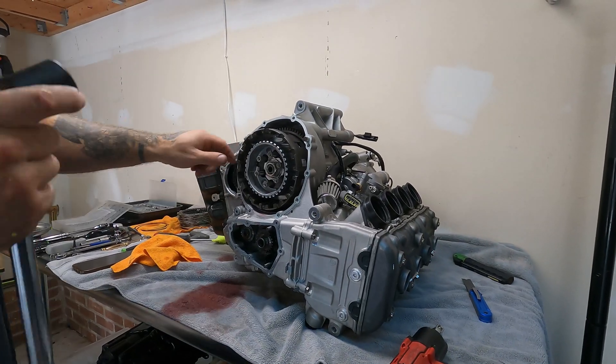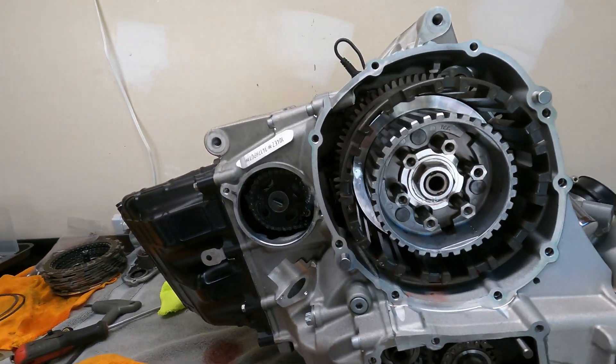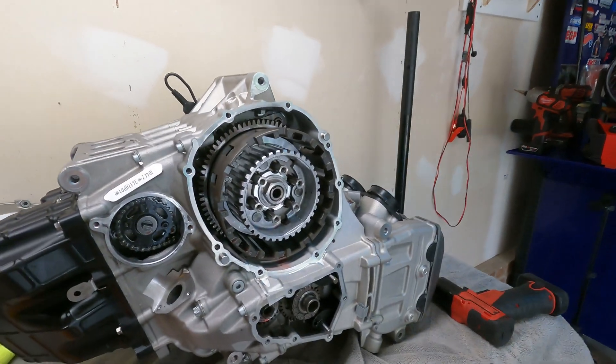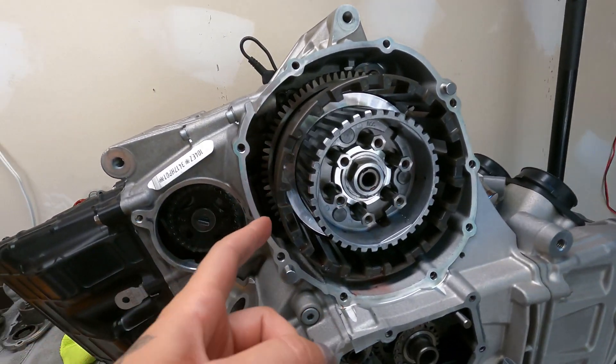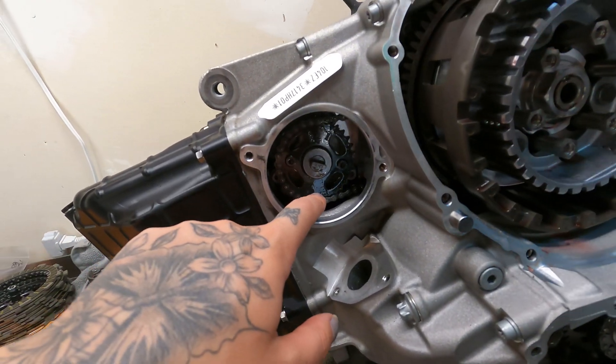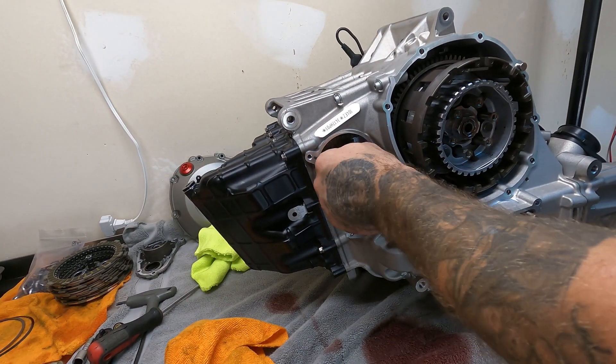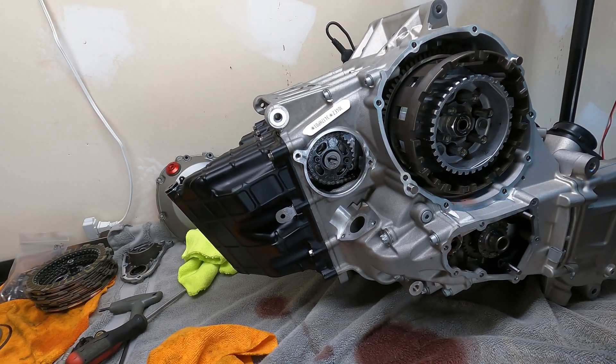I don't have a clutch holding tool to do it. I don't think we have to pull it off anyway. I'll split it this way — the oil pump — I think I can get it from down here though. This is just a pump, it doesn't matter which way it's oriented or what rotation it's in.